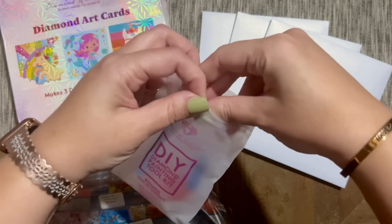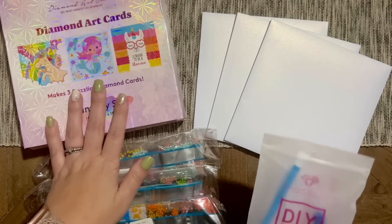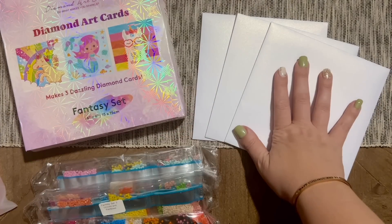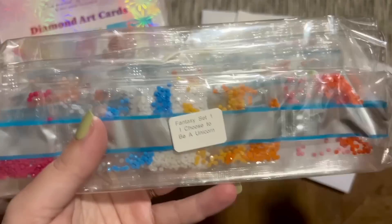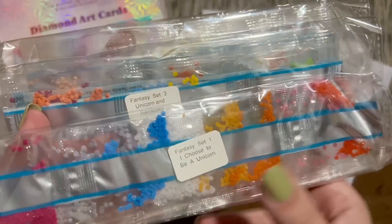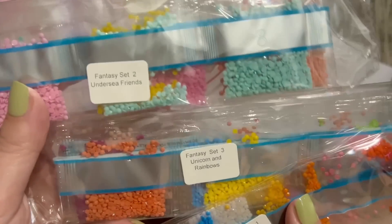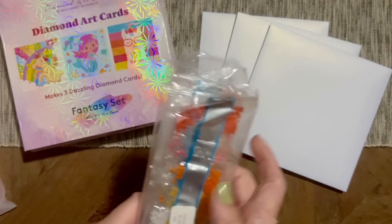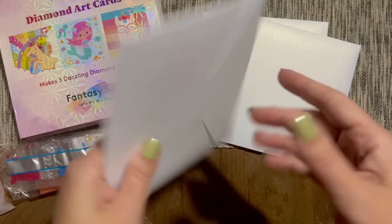This looks like one of the older versions of the toolkits as far as the bag goes, but that kind of makes sense for what this particular set of cards is. Here we've got the cards themselves, and here we have the diamonds. Each of the diamond sets is labeled: Fantasy Set One — 'I Choose to Be a Unicorn,' Fantasy Set Two — 'Undersea Friends,' Fantasy Set Three — 'Unicorns and Rainbows.' These are all round diamonds.